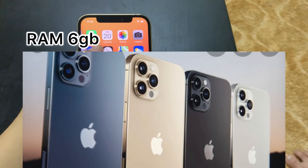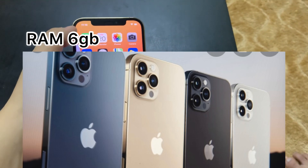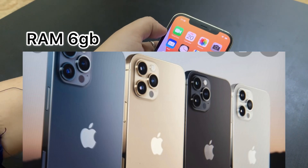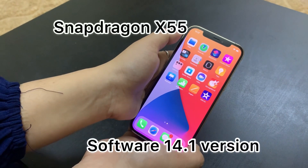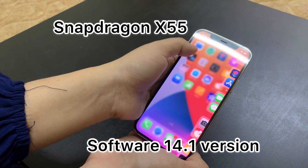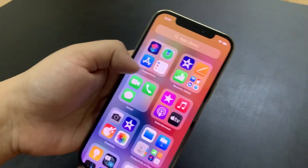The RAM is 6GB. The iPhone 12 Pro runs iOS 14.1 software. The Snapdragon X55 modem is used, offering improved cellular data and better download speeds.